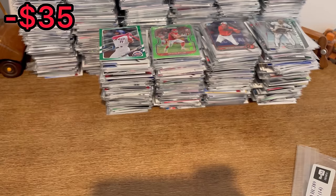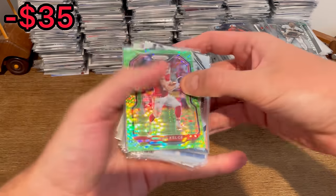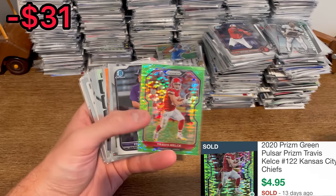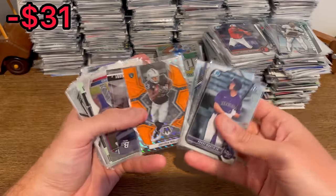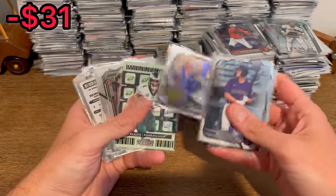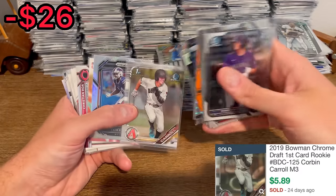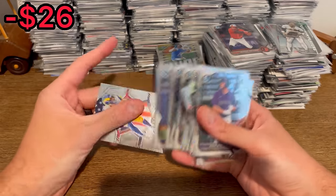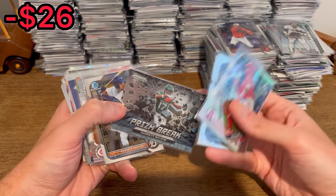Nothing really in that first baggie. Now we are on to this third stack, with this Travis Kelce green pulsar that's been staring us in the face — definitely resellable. Wide screen Zion Williamson, Darren Waller on the fluorescent orange. Bowman Chrome first Corbin Carroll. Prison break Garrett Wilson — nice.